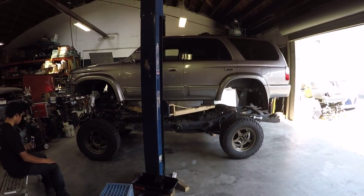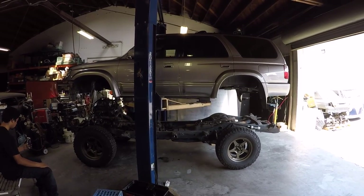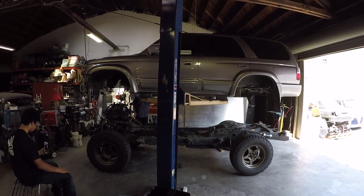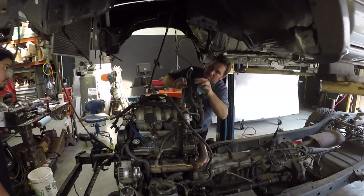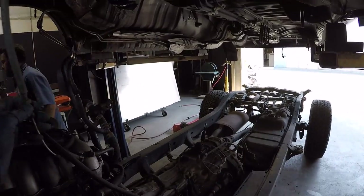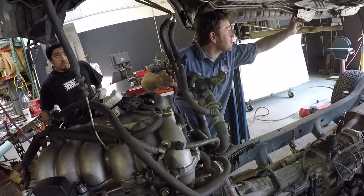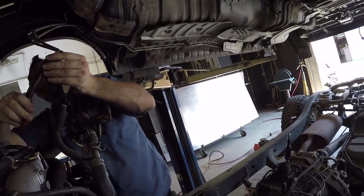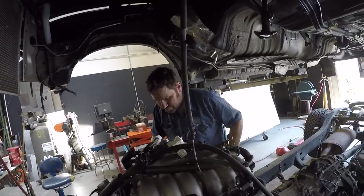Don't see this every day. Something's getting hung up — we're bending some lines. They go up into the body. No kinks in them though, so that's good. We're going to need a pick tool.